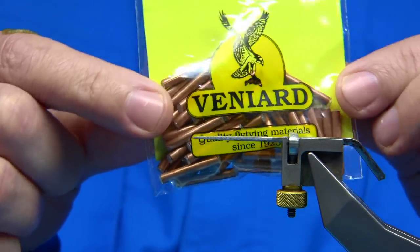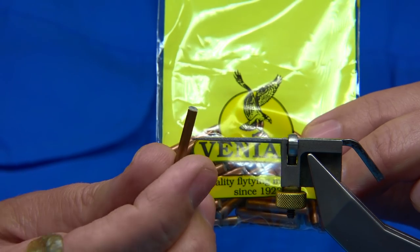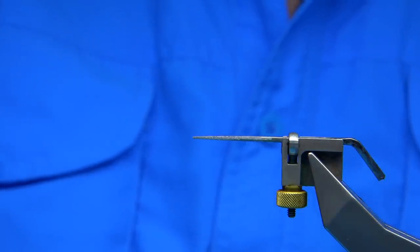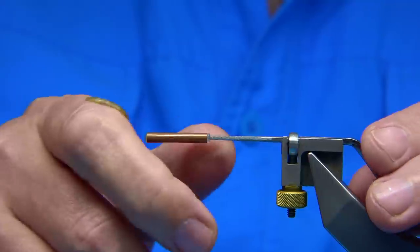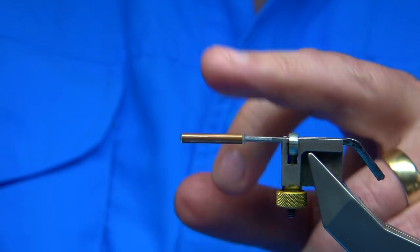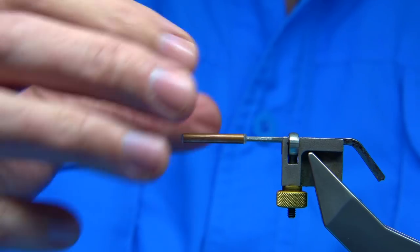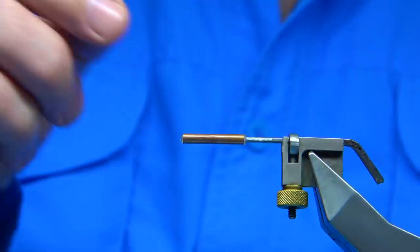These slipstream tubes are great, especially when you want the fly down a bit — very popular in the waters I fish here in Ayrshire: the Dune, Stinchy, Ayr, any small spate rivers where you don't have the advantage of a full sinking line, so you use the fly to get down. The copper tube works extremely well for that. The 1.25 inch is basically equivalent to a size 8; 1.5 inch, size 10; and size 6. I'm using a square needle — it's ideal for stopping the rotation of the tube and preventing it from twisting.